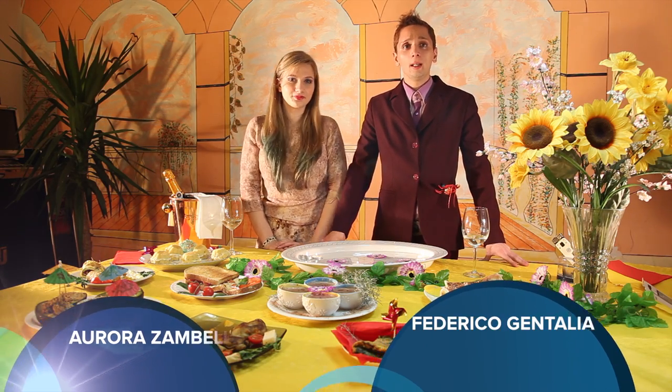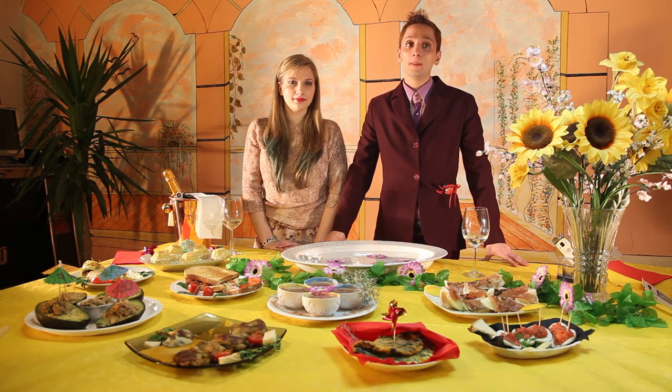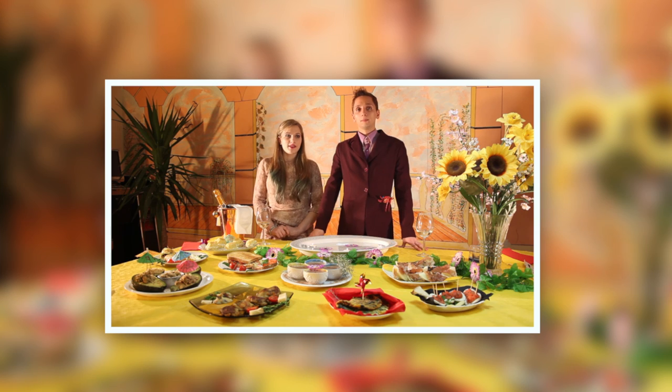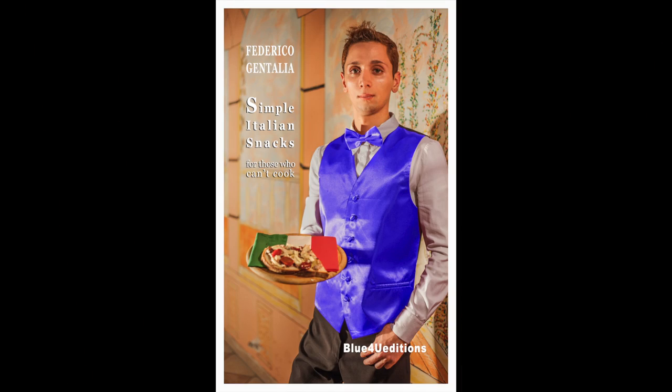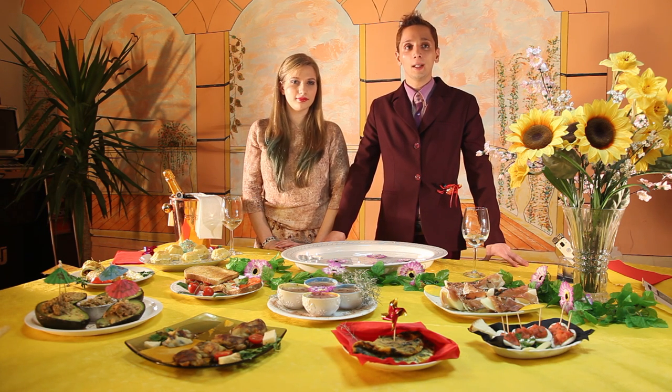Hello and welcome everyone, I'm Federico Zintalia. I want to steal your time for a few minutes because I want to introduce my cookbook to you all: Simple Italian Snacks for those who can't cook. I'm not an expert cook, and this is the strong point of this book — the simplicity of the recipes.